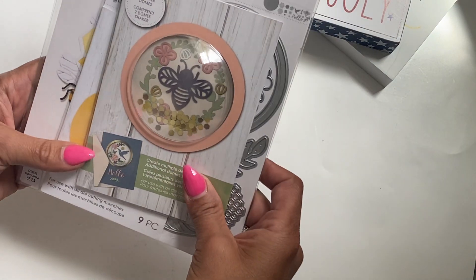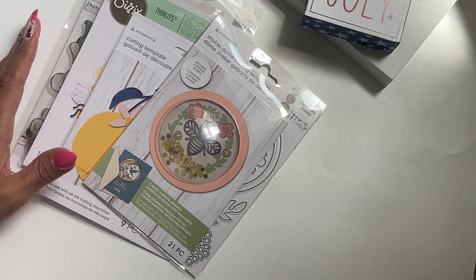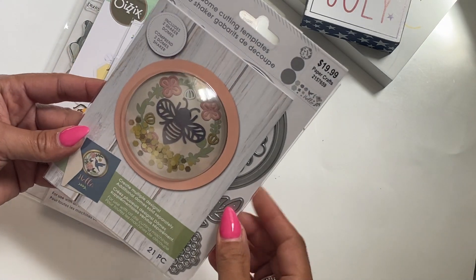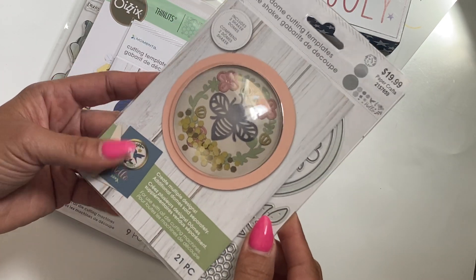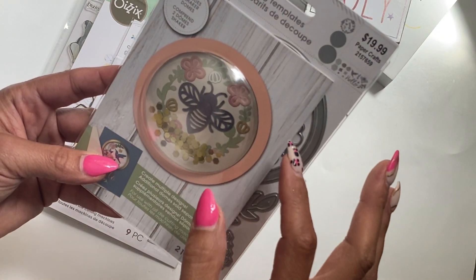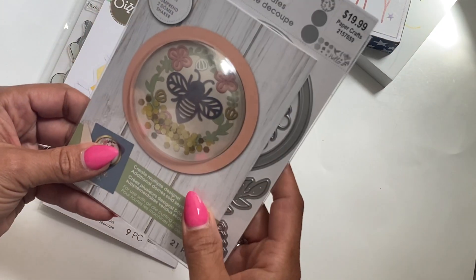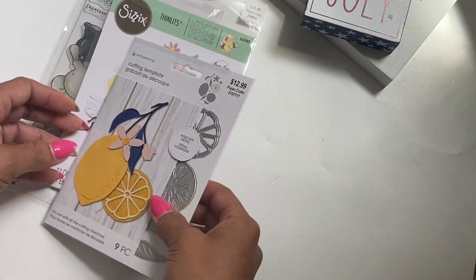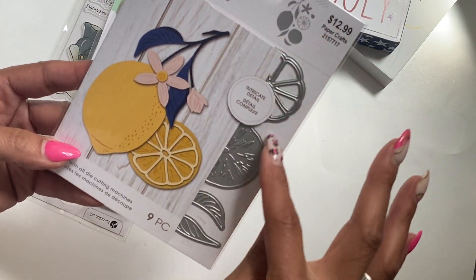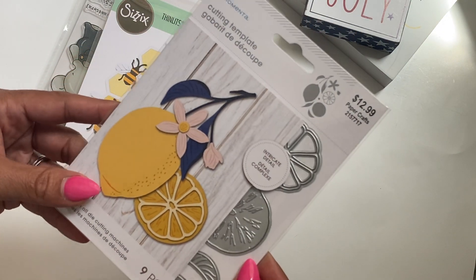I did get some of the dies that were on sale — I think it was 40% off last week. I picked up this one; it's a bee theme and it comes with a shaker dome, which I wanted to try. I thought it was pretty awesome that it came with that — it's a die to use with the shaker dome. And I also grabbed this lemon die set. I've been seeing a lot of people making projects with it and I just really liked it.